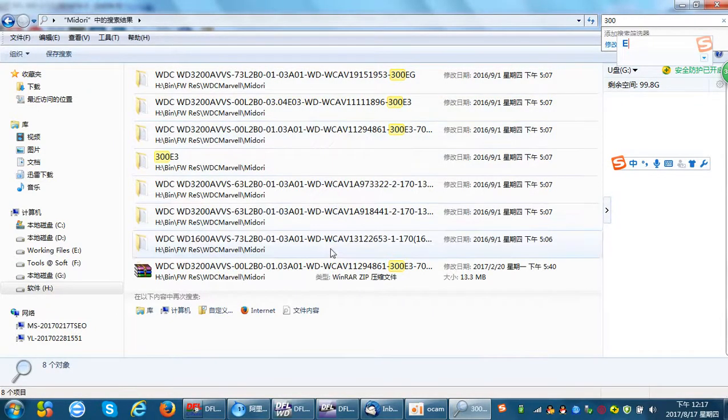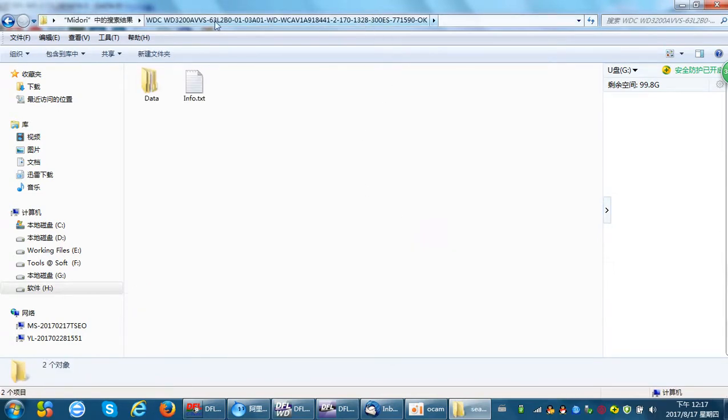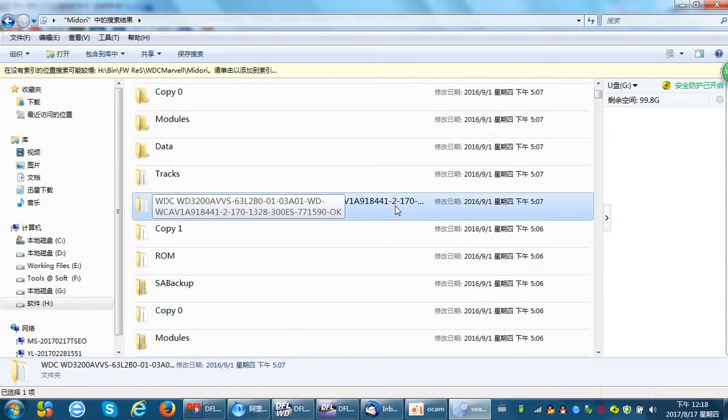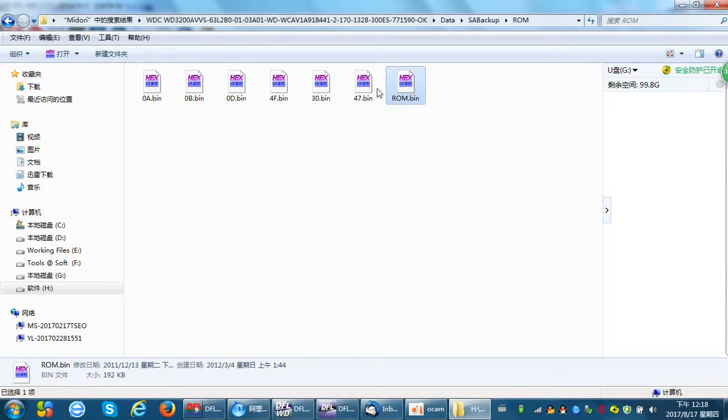Searching for 300EV — at this time we find there is no firmware resource with exactly the same microcode. For this kind of situation, we need to find the closest microcode available. This is the closest one in the resources, so we can use this firmware resource. We will write the dollar ROM first using this resource.